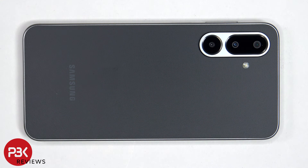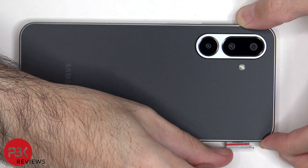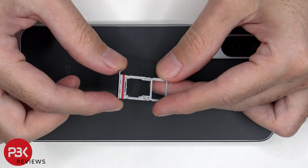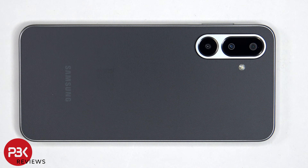First the SIM tray needs to be removed. Taking a look at the SIM and micro SD tray, there's a red rubber gasket around the opening. At this point heat needs to be applied to the back plate using either a hairdryer or a heat gun to loosen up the adhesive underneath, and then a pry tool can be used to pry the back plate off. I prefer to use a hairdryer since there's less of a chance of damaging any of the components inside by overheating them.